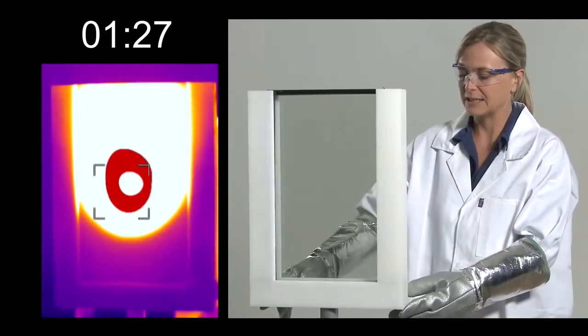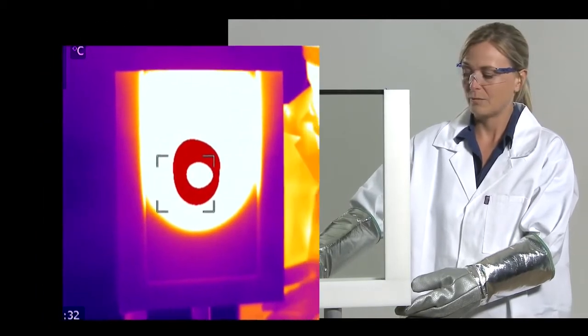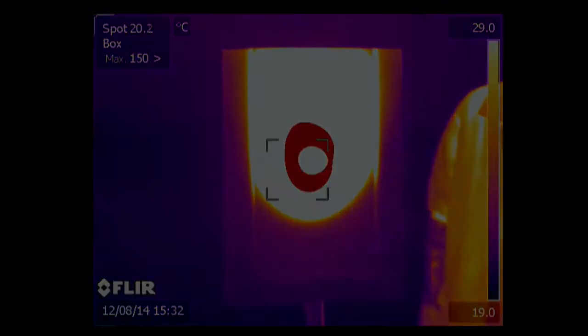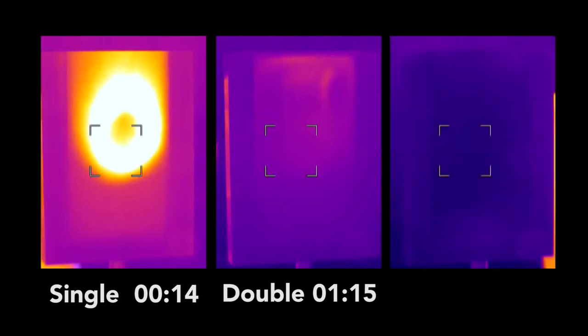On the inside of the unit you can see just how much we were heating it there. And the results were: single — the heat pours out. Double — superb heat retention as you'd expect. But triple takes heat retention to a whole new level.